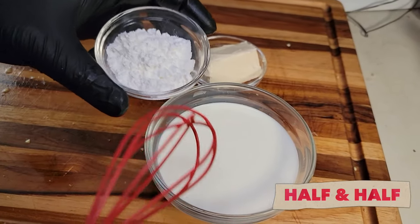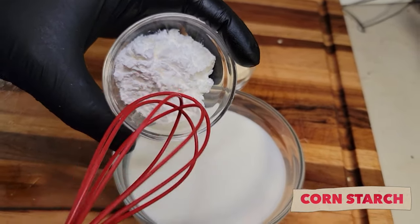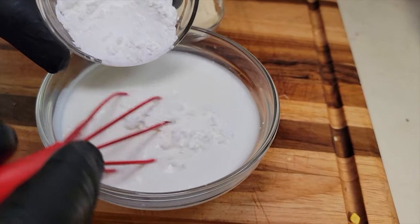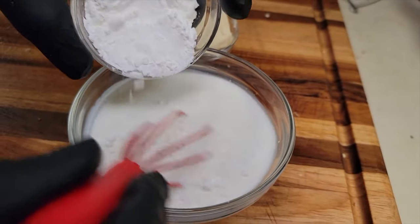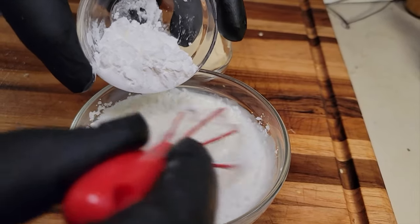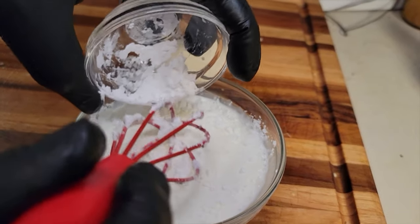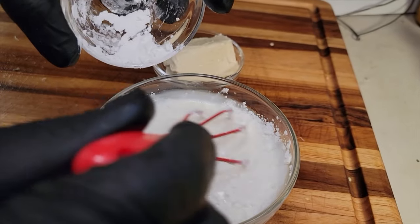We got a cup of half and half and about a tablespoon of cornstarch, because we want that to thicken up at some point. We're just going to get this cornstarch mixed in here. You want to have all your ingredients prepared while you're cooking because this isn't going to take long to do.